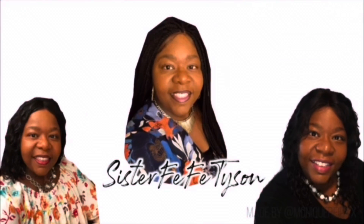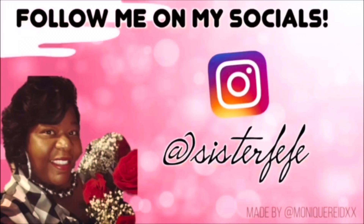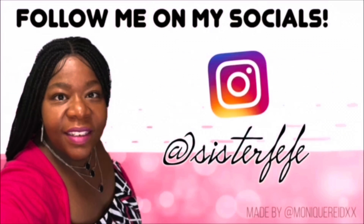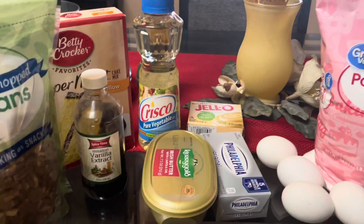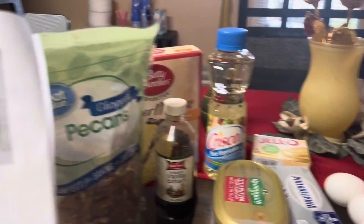Welcome to Sister Fifi's channel, where you are welcome here! Hey guys, I am super excited to share with you my Raven coconut cake. This is my first time ever making a Raven coconut cake, so get into the video, y'all — let's go!